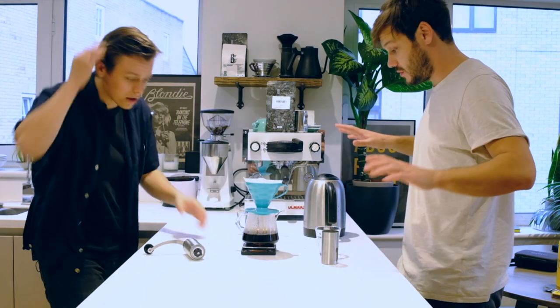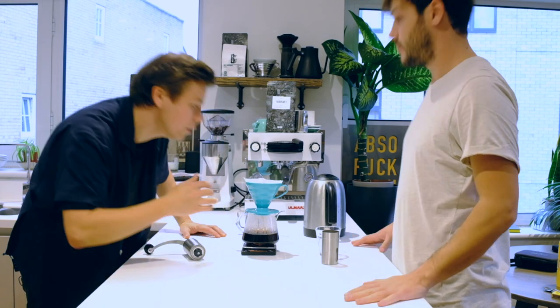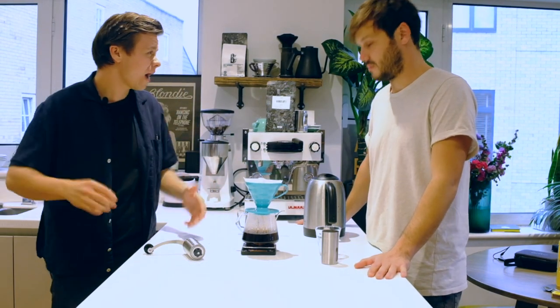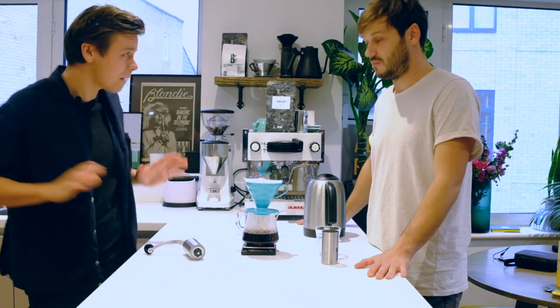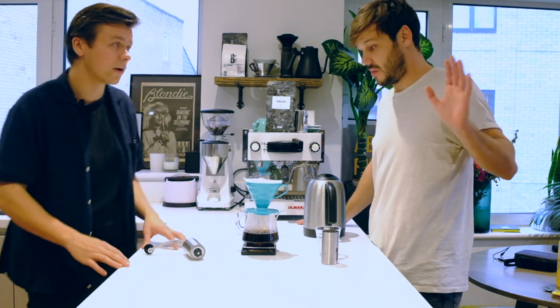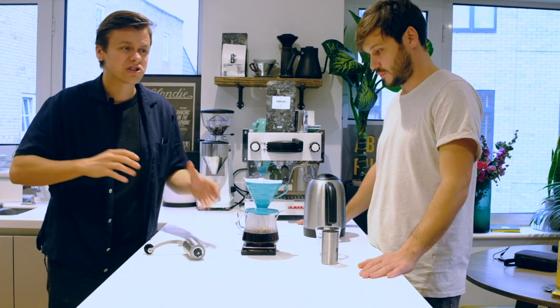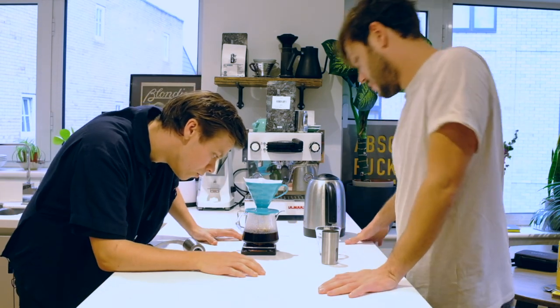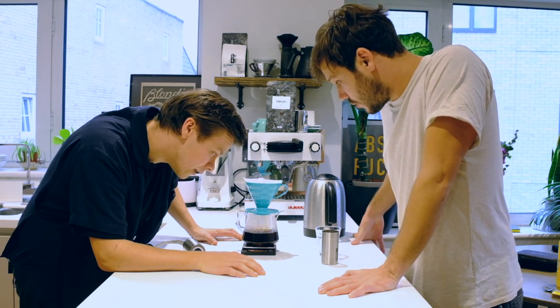That's coming up to 2 minutes 38 now. Anywhere between 3 and 4 minutes will be a perfectly extracted coffee. I like to wait for 3 minutes 45 — that's my cup of coffee. Comment yours below if you've got any variations or different timings. That is going to be tasty.